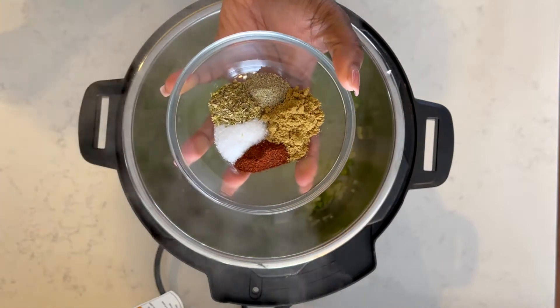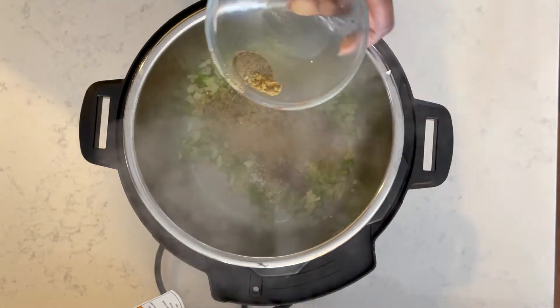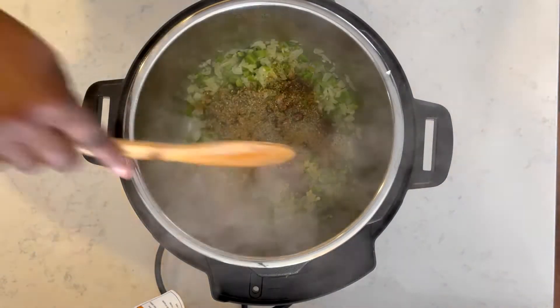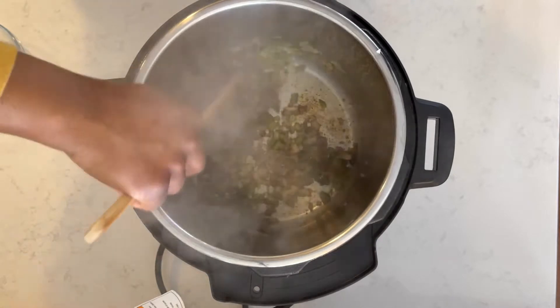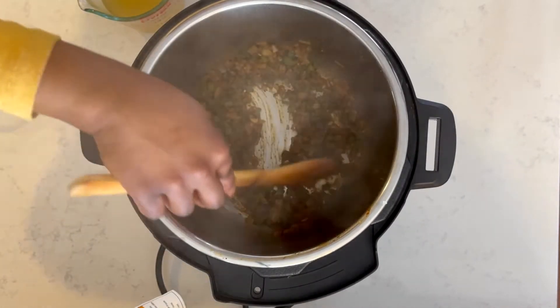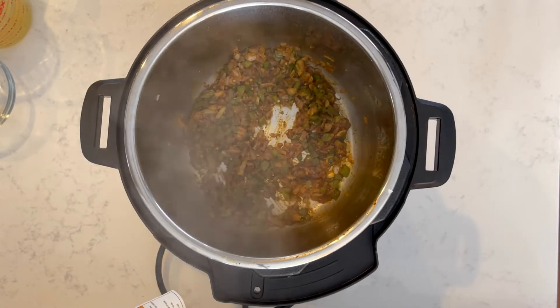Once that is done I'm going to turn the sauté function off and then add in the rest of my ingredients, starting with my spices. I have some chili powder, some cumin, some dried oregano, some salt and some pepper — all the measurements are listed down below. I'm going to dump that in the Instant Pot and stir that around before I add in anything else.